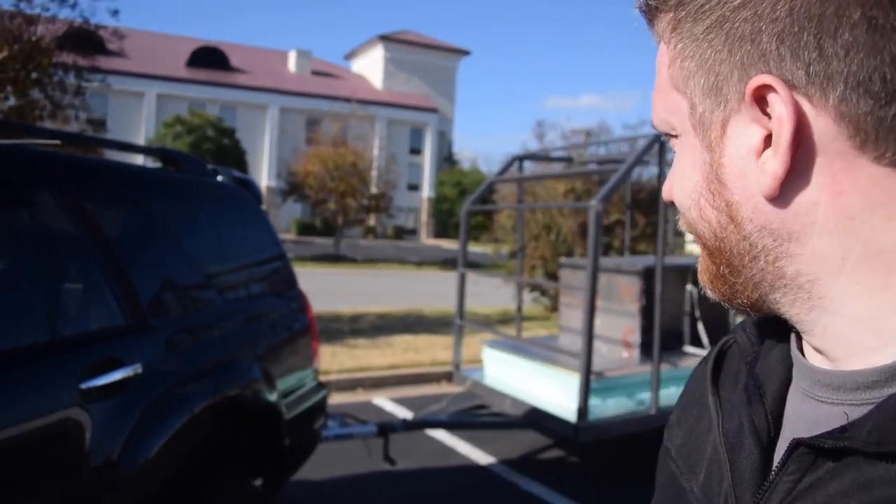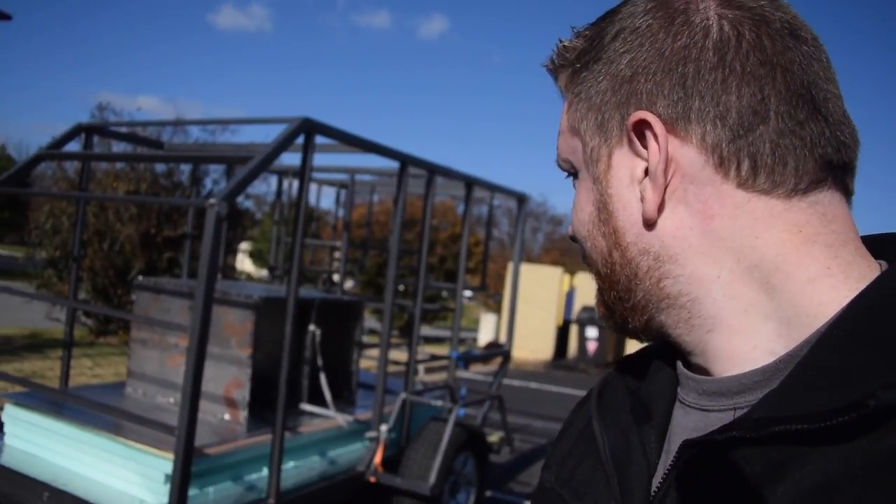All right, so the first 20 miles or so have been great. It's still being towed behind us, which is good. It actually seemed to track pretty well. We're just going to stop and grab a bite to eat and get on the road again. I'm going to double check all the straps and make sure everything's good.